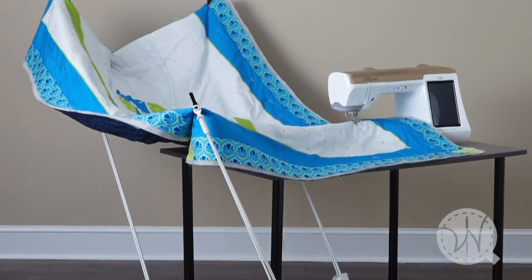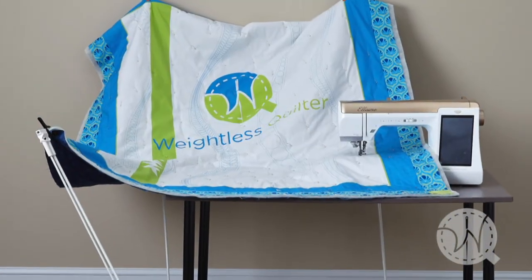So I invented a product called the Weightless Quilter that holds that quilt above the machine table and flexes and moves as I move my quilt. It worked for me, but I wasn't sure it was going to work for everybody. So I called a friend of mine, Joni Zierpoul, who's an absolute expert in free motion quilting.